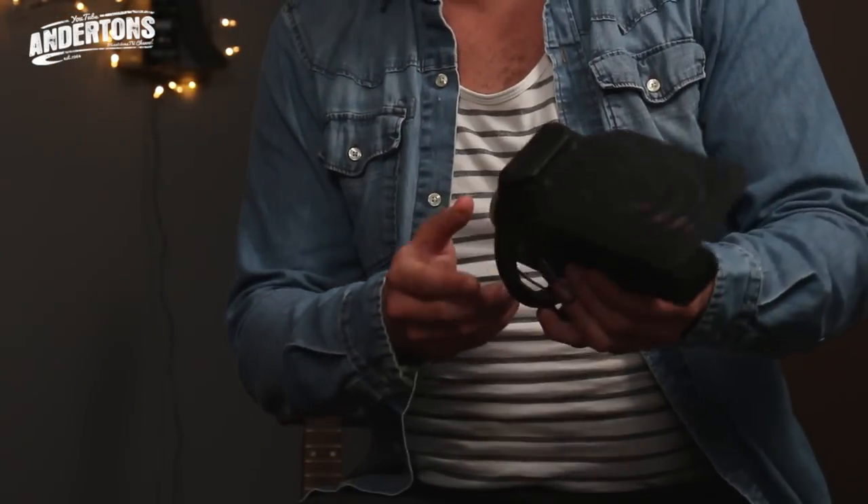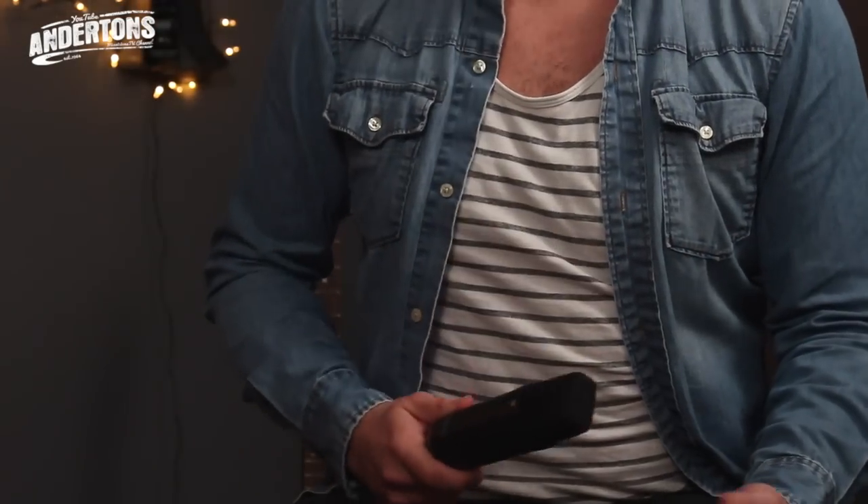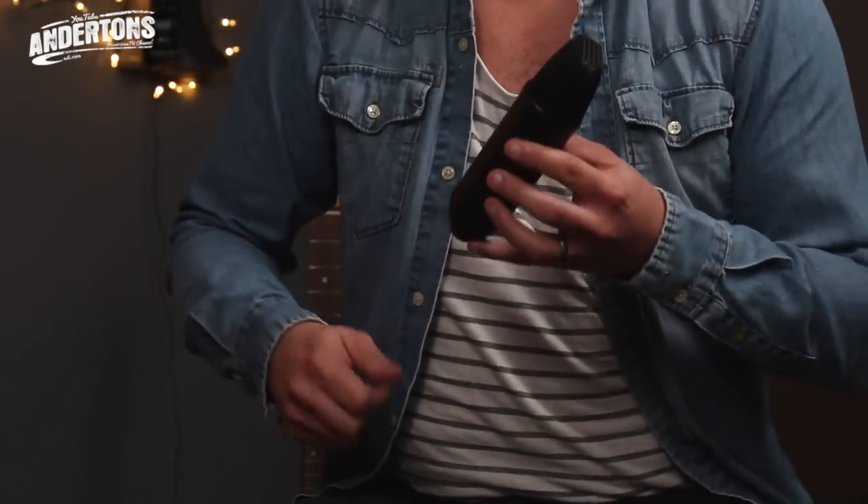First up, let's take a look at the Rode NT1. The NT1 is a step on from the original NT1A. The NT1A is around about 10 years old now, and that was the ultimate project studio mic. Hundreds of people use it, and the reason being that you put it in front of any source — vocals, guitars, drums — it's going to give you an honest recording, an honest representation of what's happening in the room.